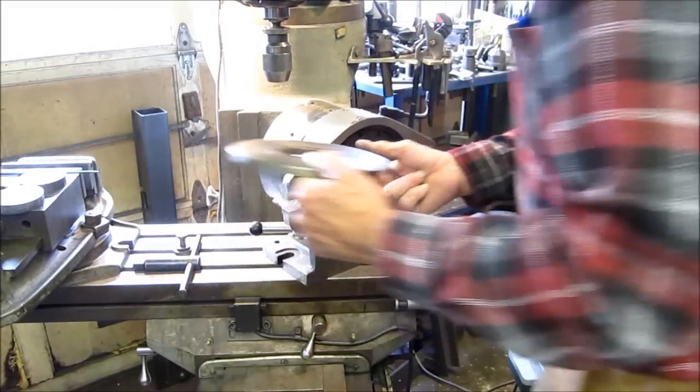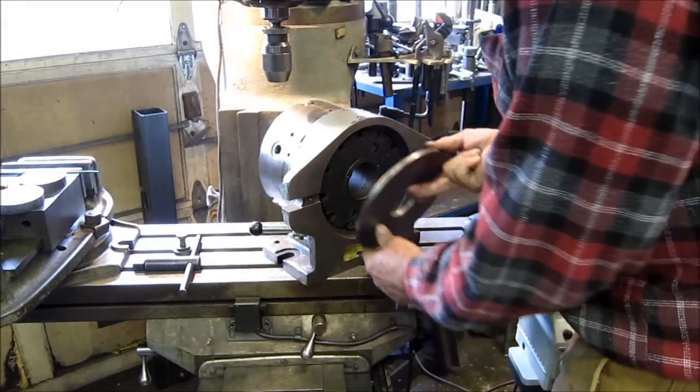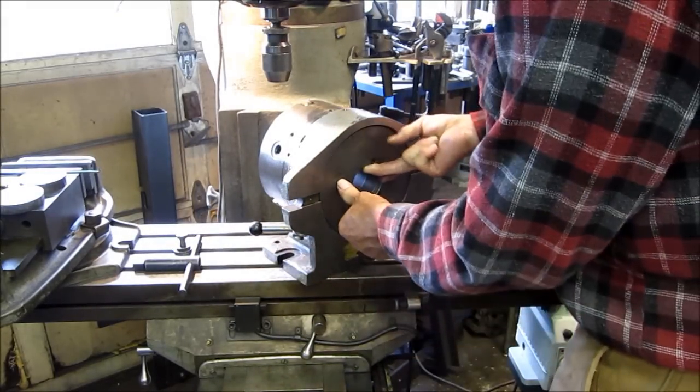We've got the 12 in there — no chips, no fuzzies.